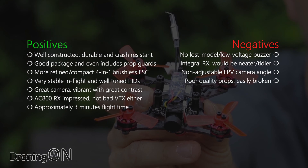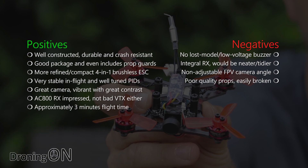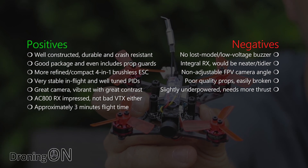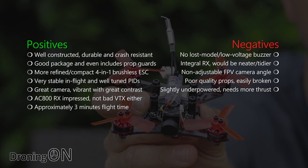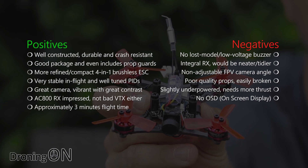As with most of these tri-blade quads, the props are easily broken, so buy lots of spares — links are in the video description. Disappointingly the 90 GT does feel slightly underpowered; the Aurora 100 has significantly more thrust and punch. Finally, it would have been nice if the GT90 included an OSD, which is invaluable with these smaller quads for monitoring flight time and voltages.